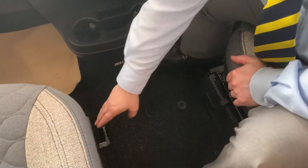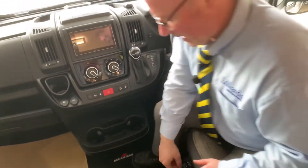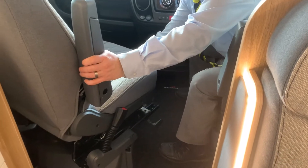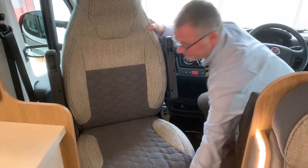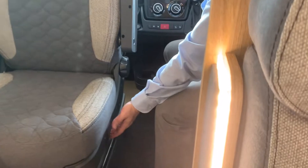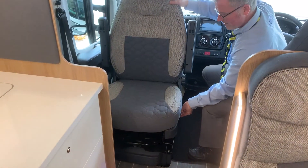The next thing we come to is your seats. You'll see you've got these two handles - both are swivel seats. With the passenger seat, put your hand on there and push around. You have the catch at the front to slide the seat backwards and forwards once you've spun round. On the side of the seat you have two catches - that one adjusts the front of the seat, that one adjusts the back.